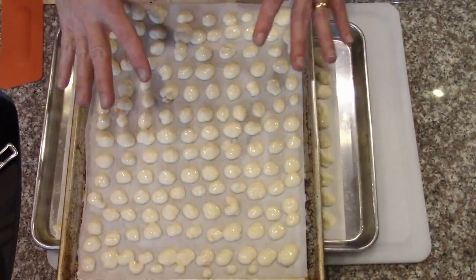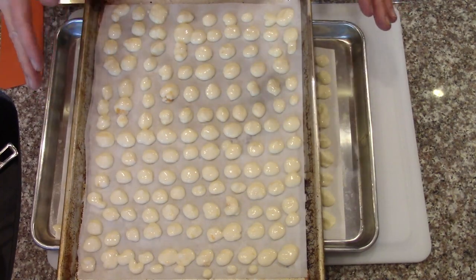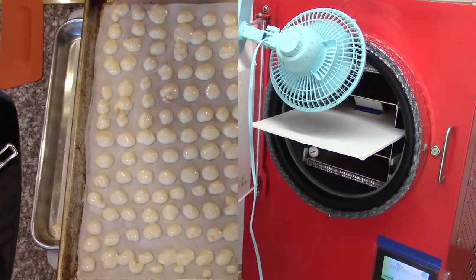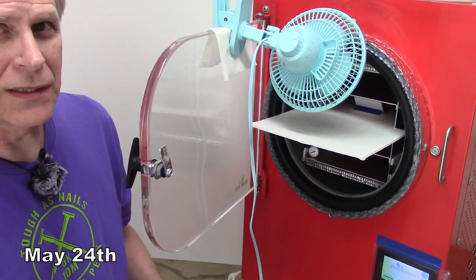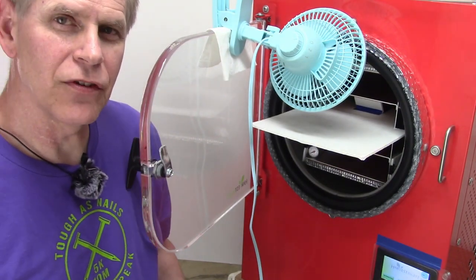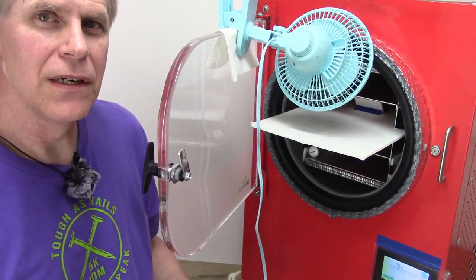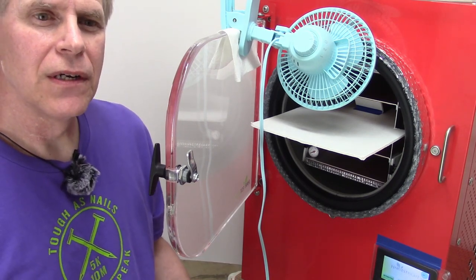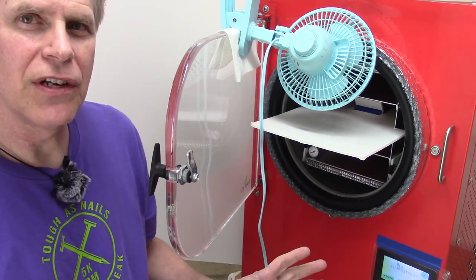Those are going into the freezer for pre-freezing. Then I'll put them in Ziplocs until it's the day to freeze dry these. I'm a little short on time — it's quarter to nine at night and I want to get this batch of yogurt in tonight. The trays have been cleaned and are in the freezer pre-freezing.